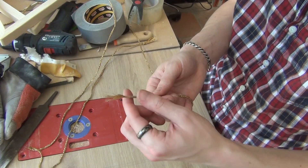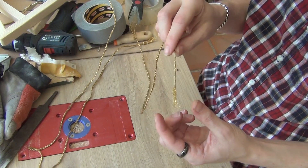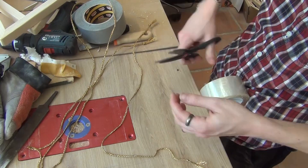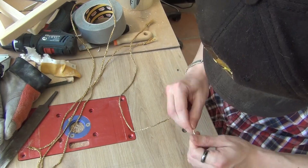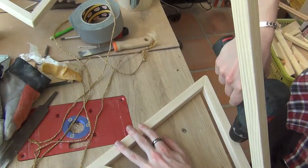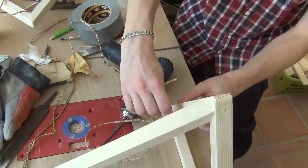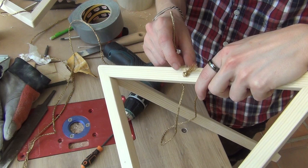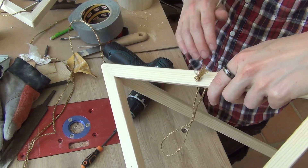I'm just putting some tape on the end of the strings so I can put them in the holes more easily. Now I'm gonna have to drill a bigger hole on this side so I can put this inside the wood and then fill it again.